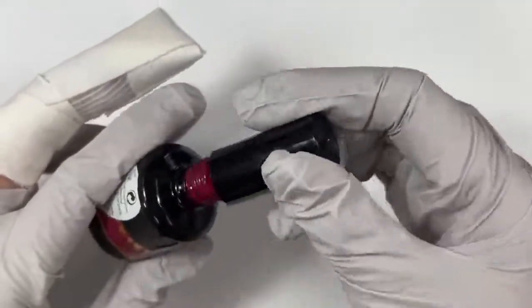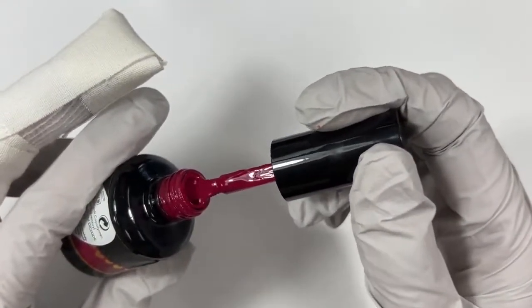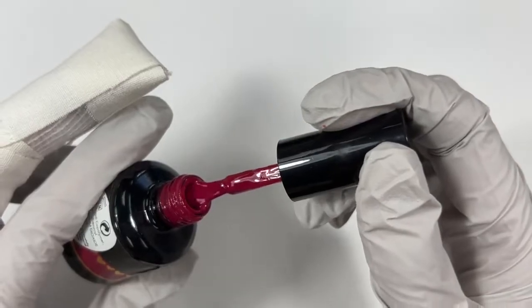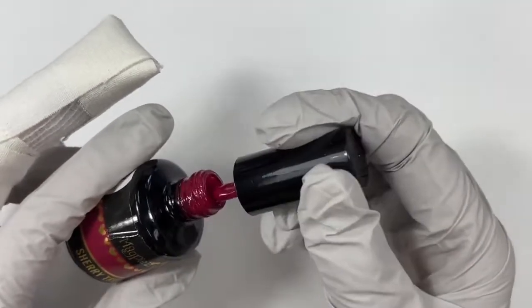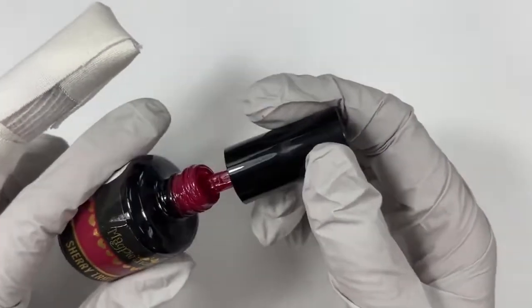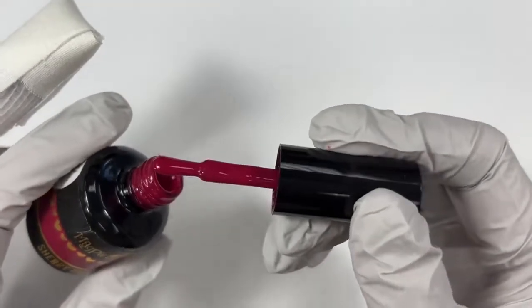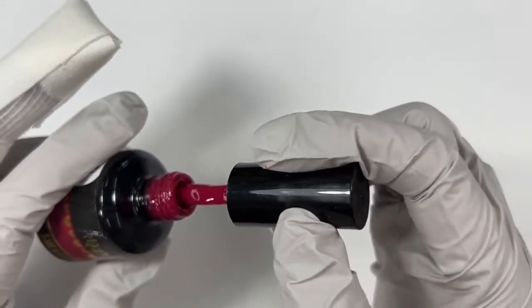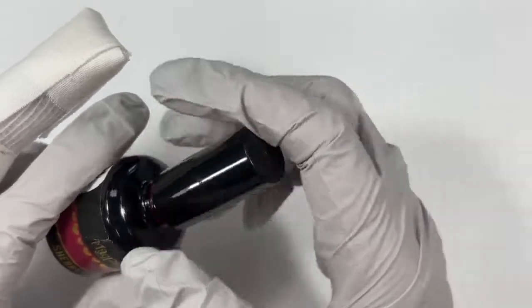Next up we have Sherry Trifle. The other option would be Neenah Cherry, but HQ has a hard time getting all of the pigments due to recent issues in our world. So Sherry Trifle is the next best — it's this incredibly beautiful, deep fuchsia pink. I love this color. Aren't you just so pretty?